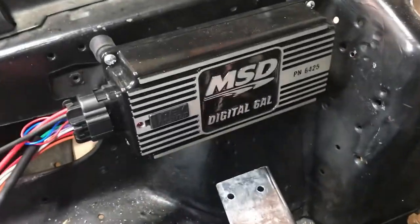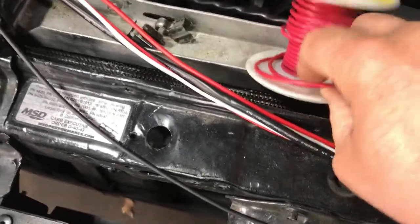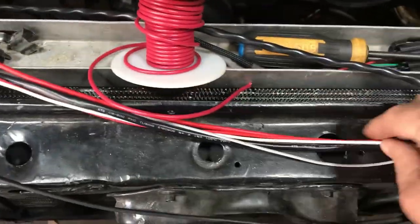I haven't hooked this up yet — this will all go under here somewhere. A couple of these lines I may have to lengthen. I have some, and I might use this right here.